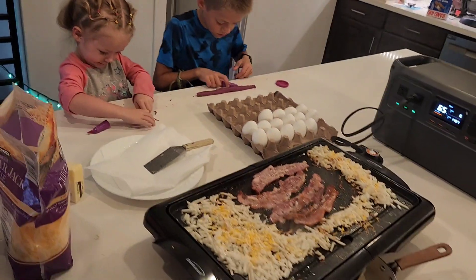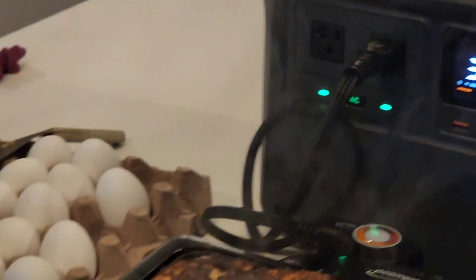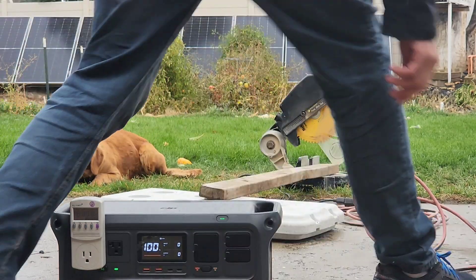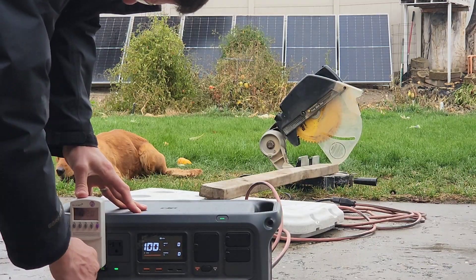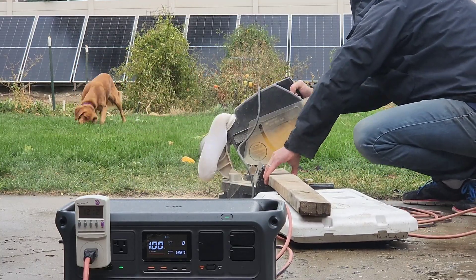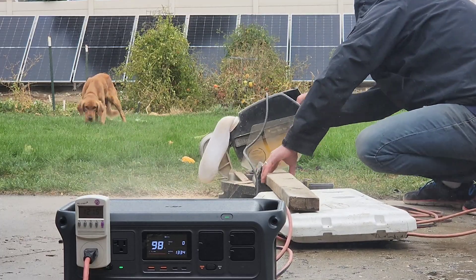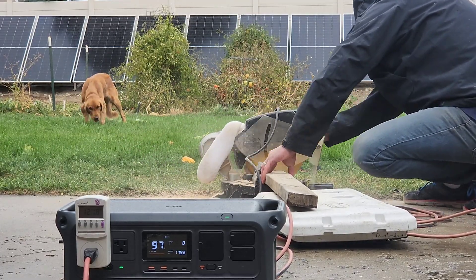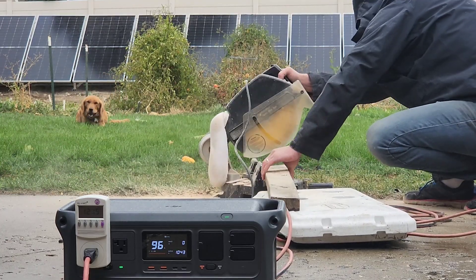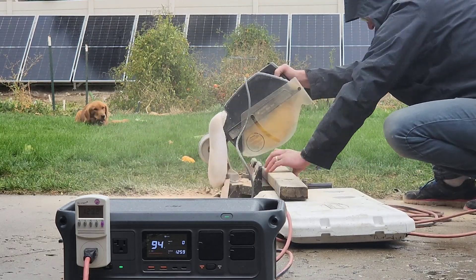I was curious how long this battery would last if I took it out to a job site. So I cut a 2x4 fifty times and used 6% of the battery. With that ratio, I should be able to cut almost 900 2x4s — so there should be plenty of power to go around.